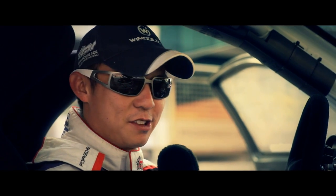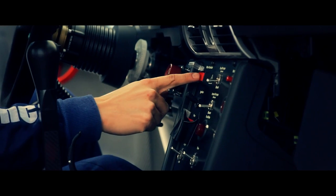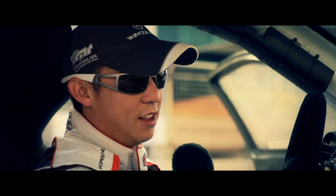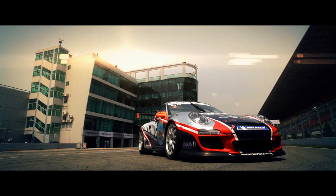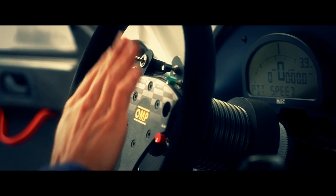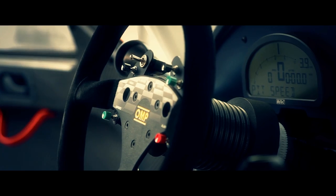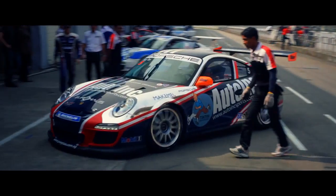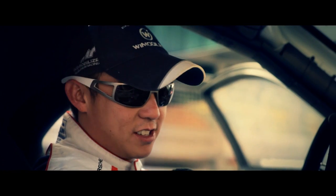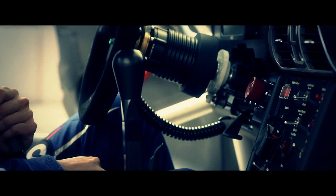Here we are inside the Carrera Cup car. The first thing we do when we get in is hit the main switch, which powers everything on. Down here we have the ignition, and on the steering wheel there are a bunch of buttons including the speed limiter, which allows us to obey the speed limit in the pit lane. Last but not least, there is the gear lever — it's connected to a six-speed sequential gearbox, a great little gearbox to use.